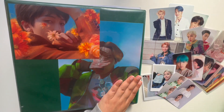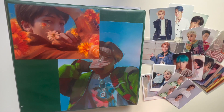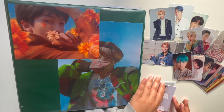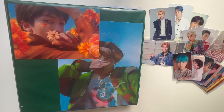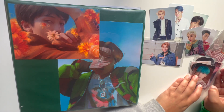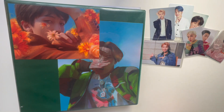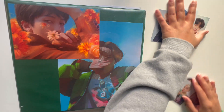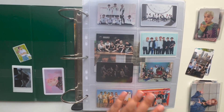Hi friends, let's put away all this BTS stuff — there's even more over here that I can't fit in frame. I feel like I do these and think 'oh, it can't possibly be that bad,' and then I wait too long. I've got quite a lot to do, so we are gonna start in the album binder. Let's get into it.